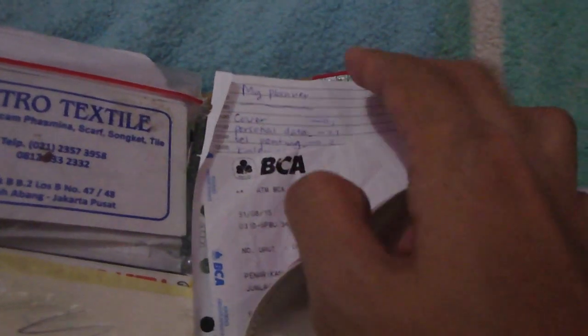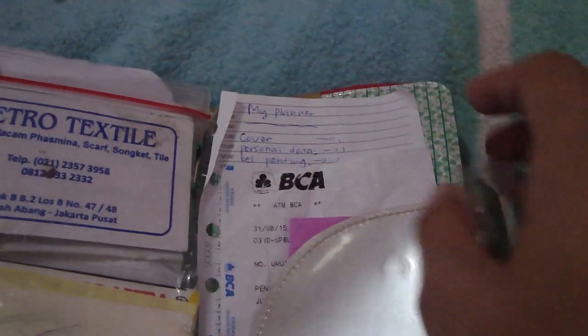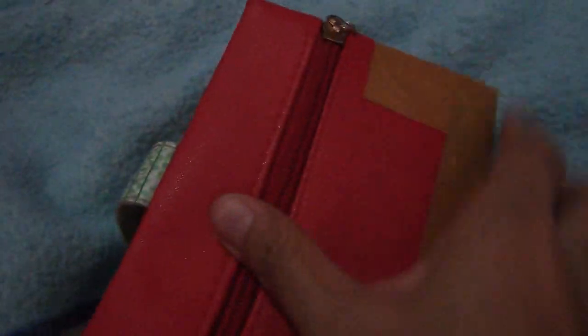I have an extra plastic holder here, some envelopes, some business cards, and more pockets — another pocket here and another pocket there for keeping small items. I have some stickers, another sticky note stuck with tape, and a zipper pouch attached with tape for keeping maybe some money or a phone.